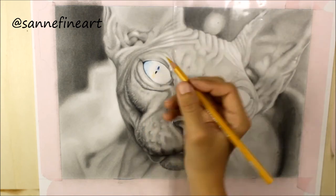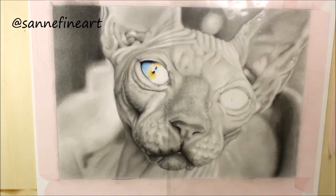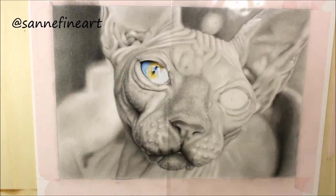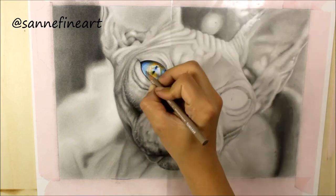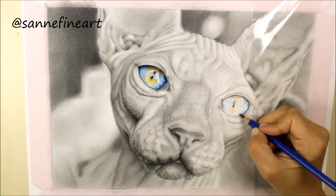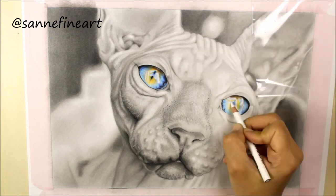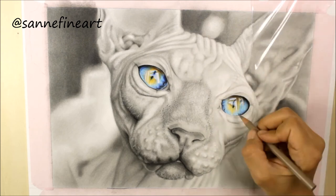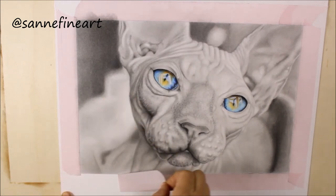In the reference picture this cat has the most gorgeous blue eyes I have ever seen, so that's why I chose to make this drawing a little bit more interesting with a pop of color. I used my beloved Prismacolor colored pencils for this. And here comes my favorite moment.